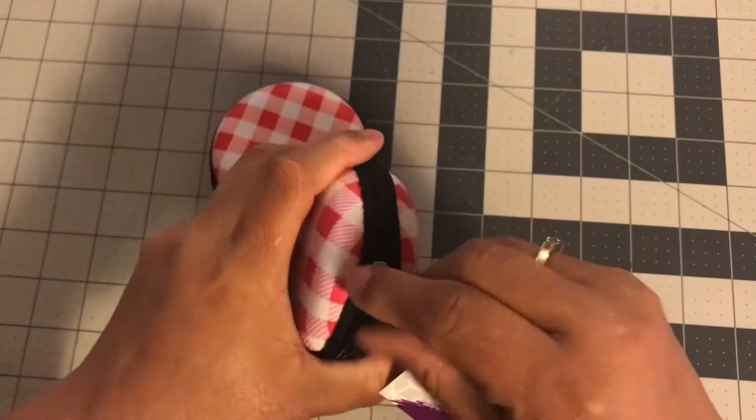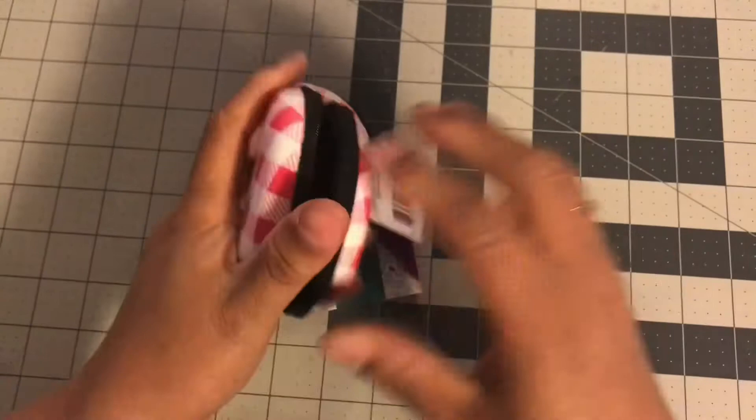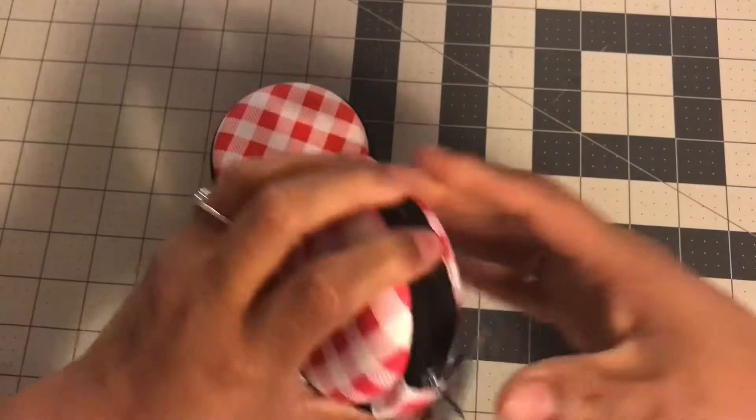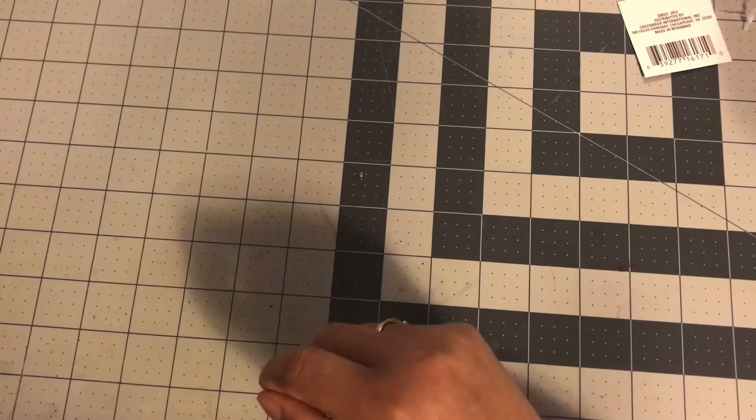The next item I got were these tech cases. I got the pink and the red — I think I'm going to use the pink for myself. It looks like a little case where you can put all your techie stuff in there. You could also use it as a change purse. They had other colors too. I'll be doing a 'what's new at Dollar Tree' video soon, but today I picked up the red and pink versions.